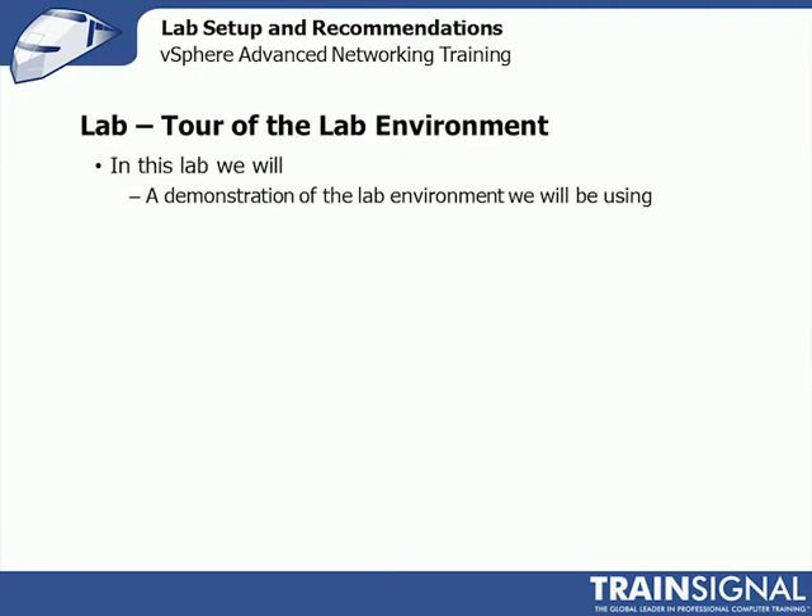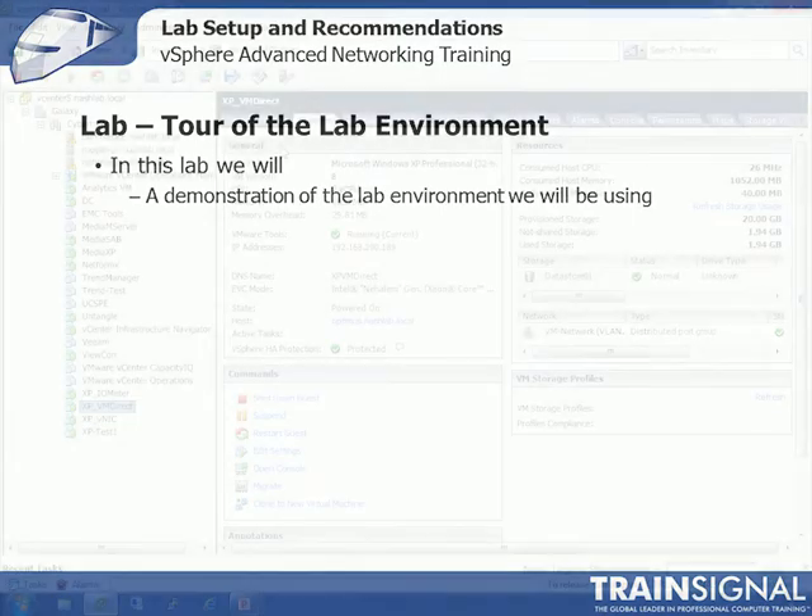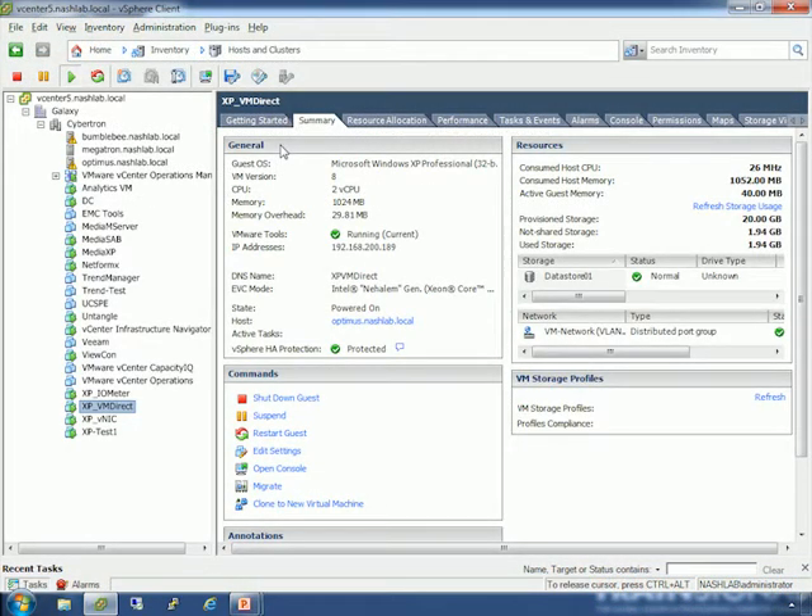Let's jump over to vCenter and I'll give you a tour of the lab. I have three hosts — and I am a Transformers fan, I will not lie. My hosts are Bumblebee, Megatron, and Optimus. They're in a cluster called Cybertron and a data center called Galaxy. I've got a myriad of different VMs running here — from vCenter Operations to media servers, Untangle which is my firewall, Netformix, and some XP machines built specifically for the course.